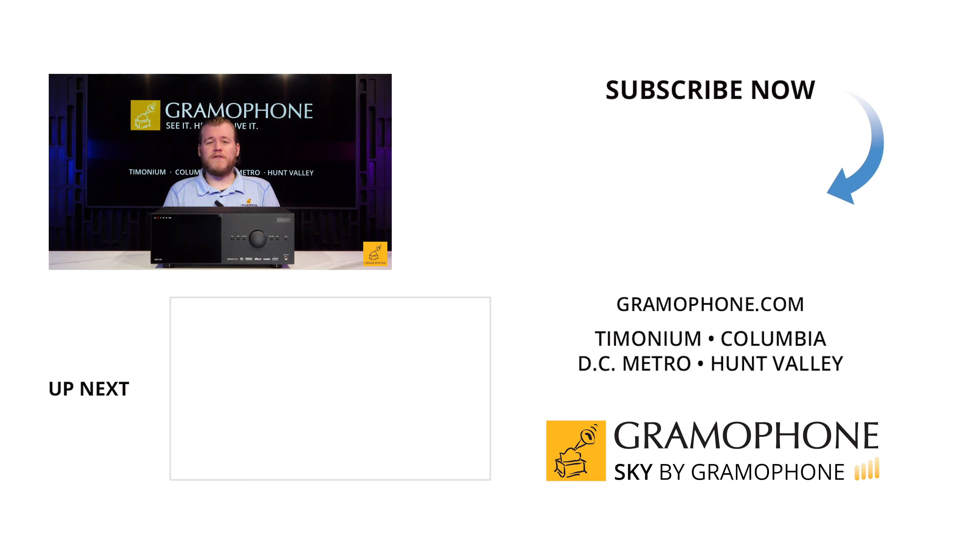We talk a lot about many different receivers on this channel, and all of them are great at what they do for their respective price points, but less often do we talk about the more premium options. The Anthem MRX 740 is absolutely one of those examples. Welcome back everybody — don't forget to subscribe to the Gramophone channel and click that bell icon. Today's question of the day: what feature would you like to see added to most receivers?